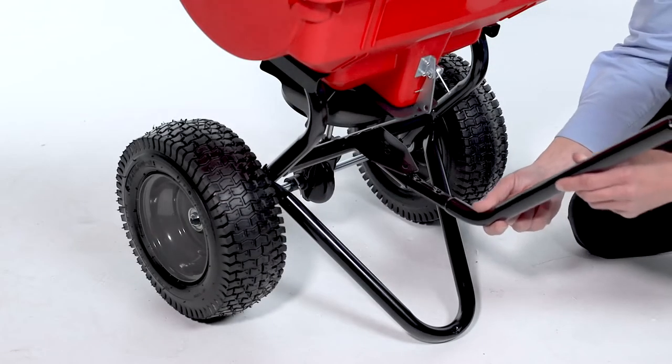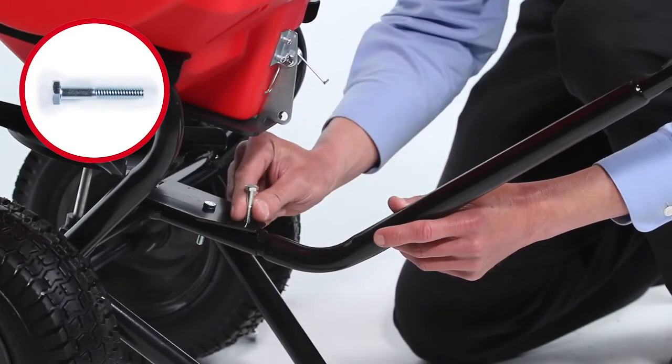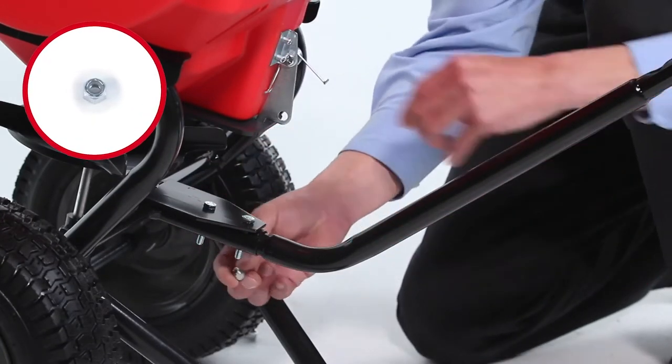Now, insert the lower handle tube, Part Y, and secure it with two 1/4-inch by 1-1/2-inch bolts, Part C, and two 1/4-inch nylon nuts, Part F.